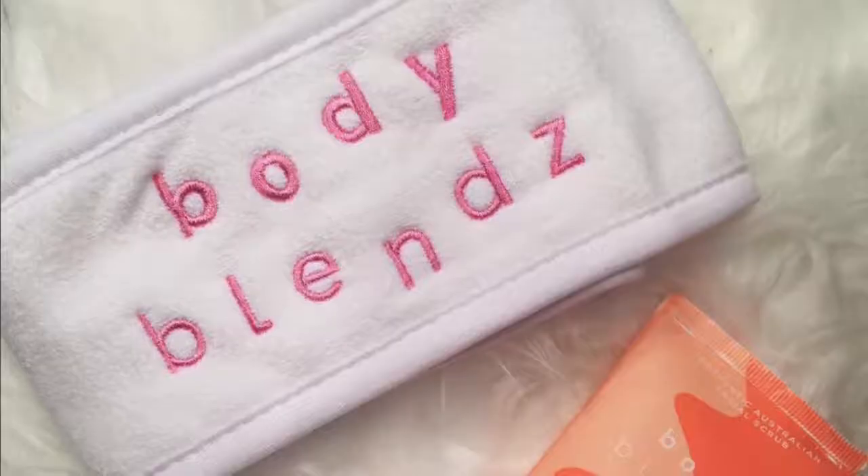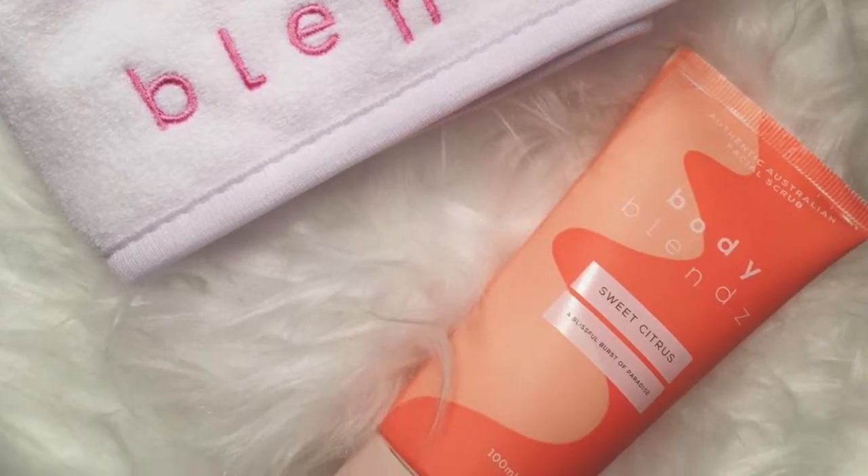Hey everyone, welcome back to my channel! I'm really excited for today's video because it's going to be a review on the brand new Body Blends product, Sweet Citrus Facial Scrub. Body Blends was nice enough to send this product to me before it's even been released on the website to test it out for you guys. Before we get into the testing, I just want to thank Body Blends for sending me this product.